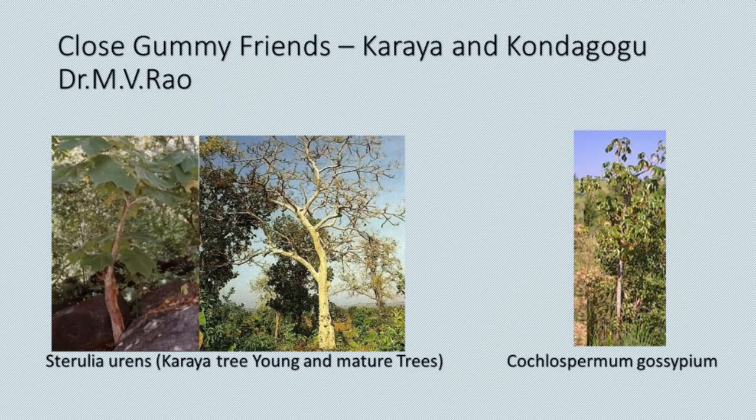Today we shall see close gummy friends of the forest — two closely resembling gums from very different plants.